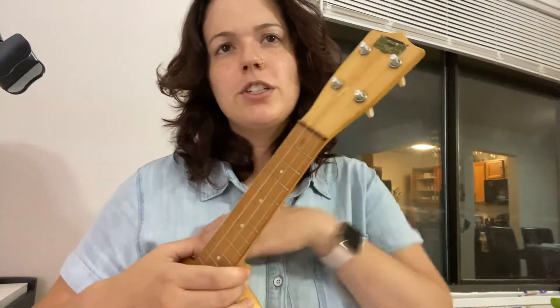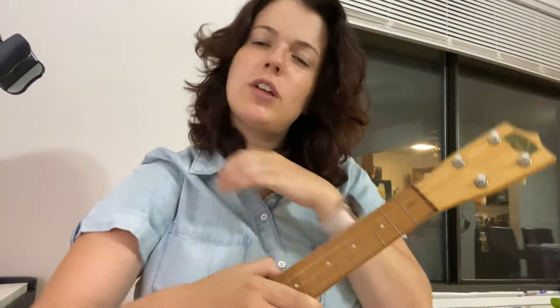Hello all and welcome back to the channel. Today we're doing number 42 in the Essential Elements book, Rockin' Robin. As always with my ukulele pieces, I'm just going to go ahead and play it so you can listen to it.